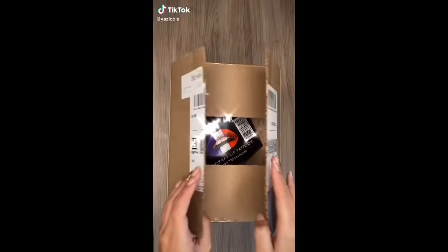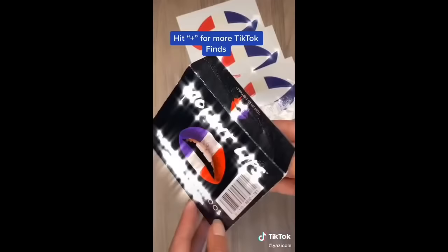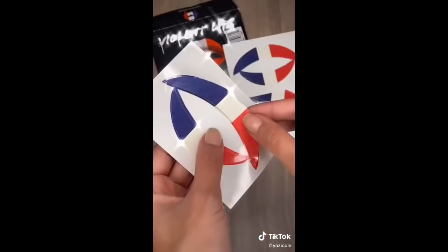Things TikTok made me buy, Part 27. I saw a girl use these temporary lip tattoos and wanted to try it out. Make sure to follow all the instructions so it fits your lips perfectly. First, cut off the sides to the shape of your lips, then slowly peel off the plastic film and grab a wet cotton ball and press it against your lips. This lip tattoo will stay on for four to eight hours.